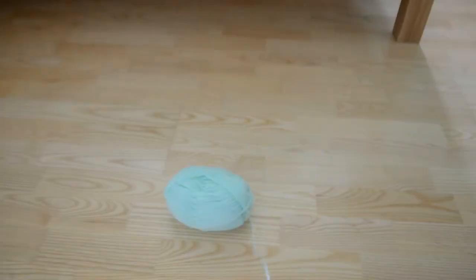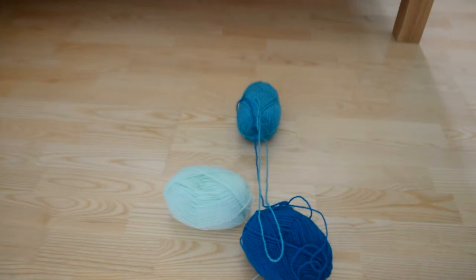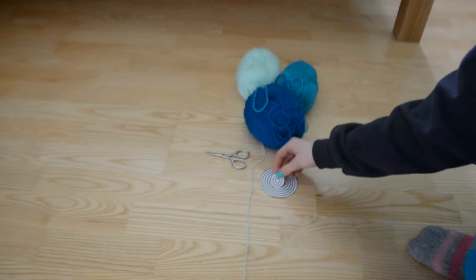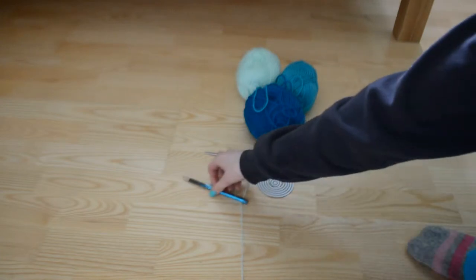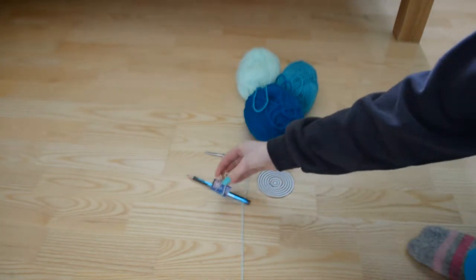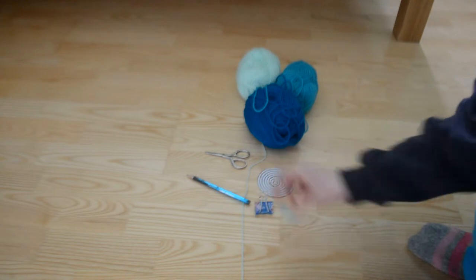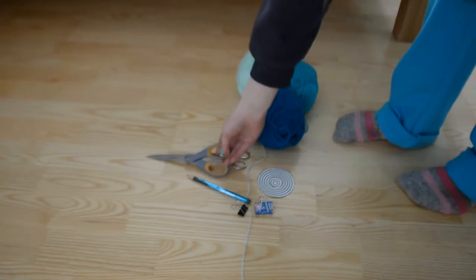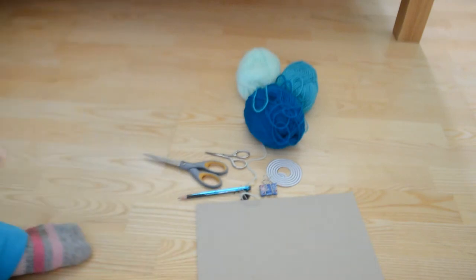What you'll need is three different colours of yarn of your choice — I'm using these sort of bluey-green colours. You'll also need some small, very sharp scissors, a circle template, a pencil, some binder clips, and you'll also need some bigger scissors and a piece of cardboard.